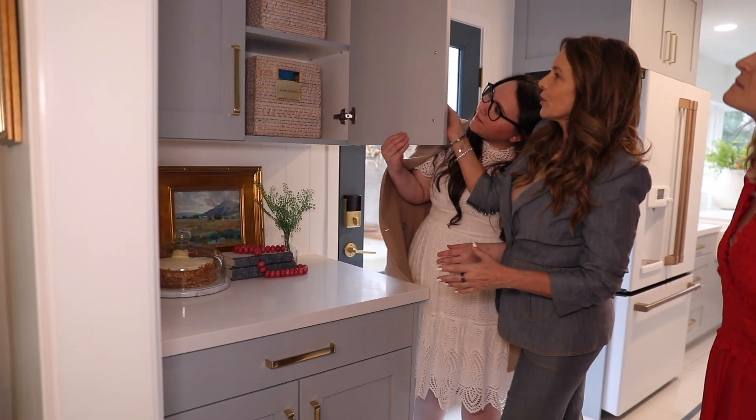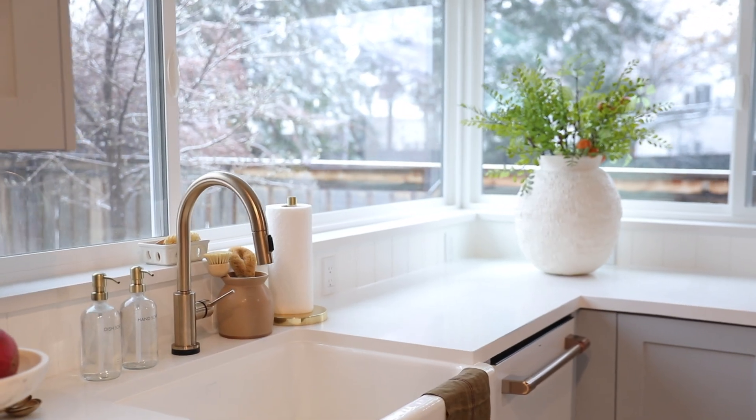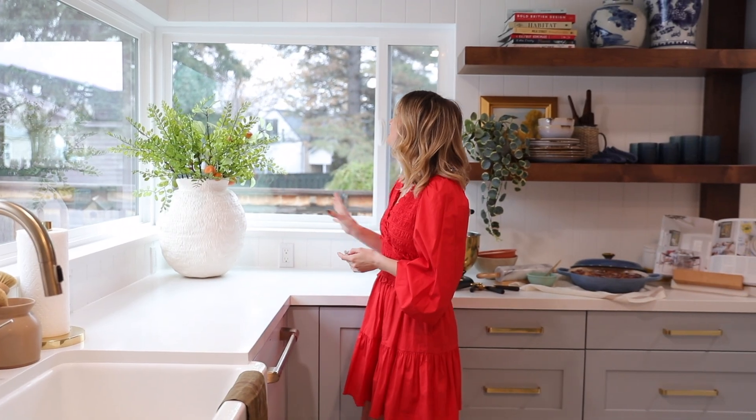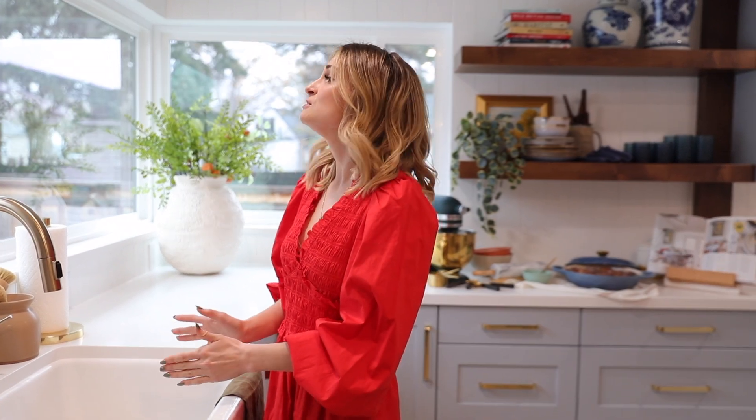Over here we have our command station, so everything is really organized. The kitchen layout was kind of tough because our client wanted her sink in the middle so she could look out this way, but we really wanted to push her to offset the sink so she'd have a better view.